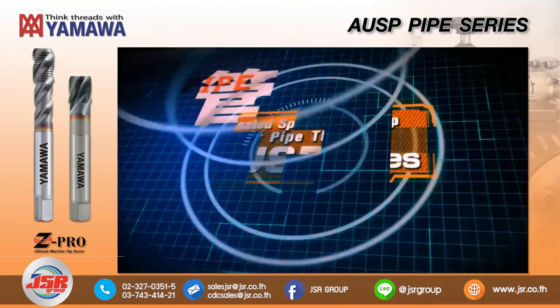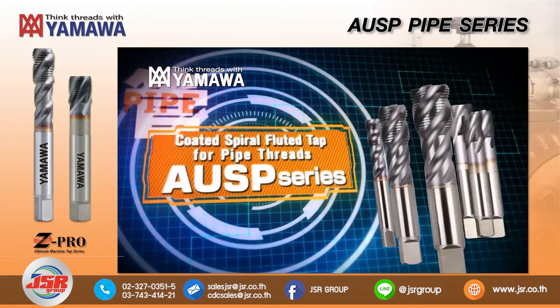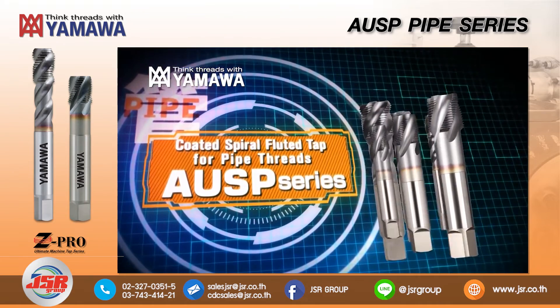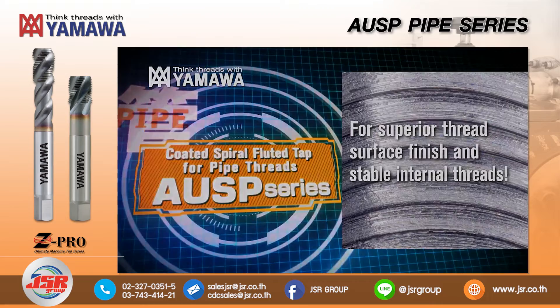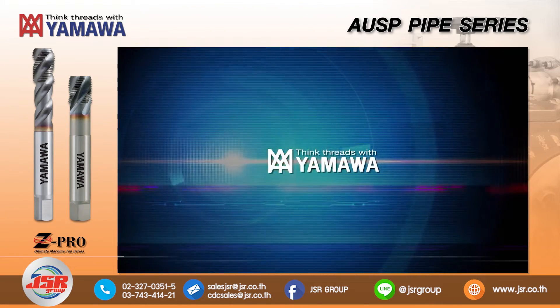Please try the YAMAWA AUSP series coated spiral fluted taps for pipe threads, for your superior thread surface finish and stable internal threads. With each tool improvement, YAMAWA is supporting tomorrow's innovation.